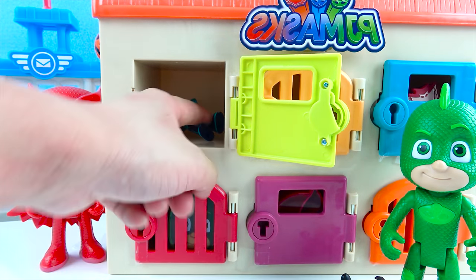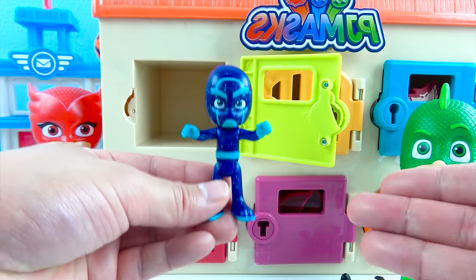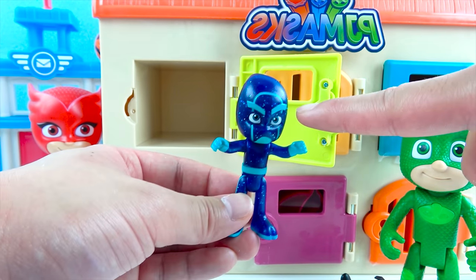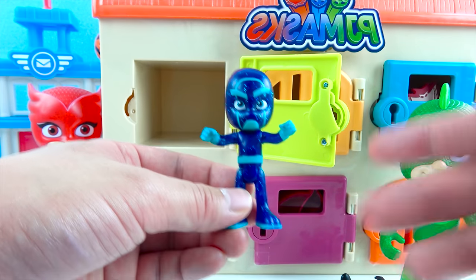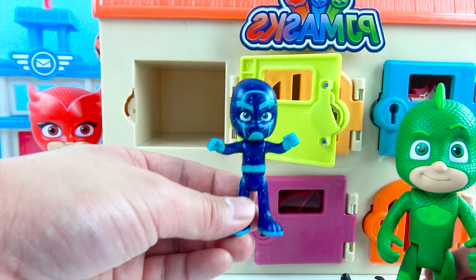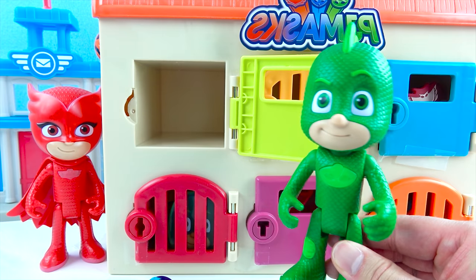And look — there's another toy! We got a PJ Masks night villain — this is Night Ninja! Night Ninja is blue and he's got sparkles, because he is a night villain! Night Ninja always causes trouble for the PJ Masks! But don't worry, boys and girls — the PJ Masks always win! Good job, Gekko — you got super awesome toys!